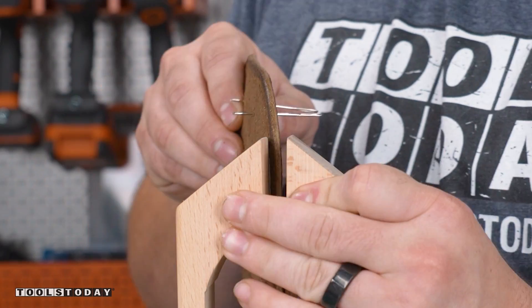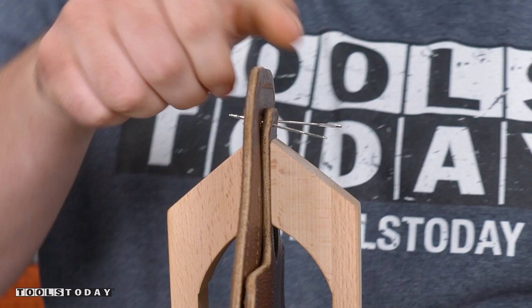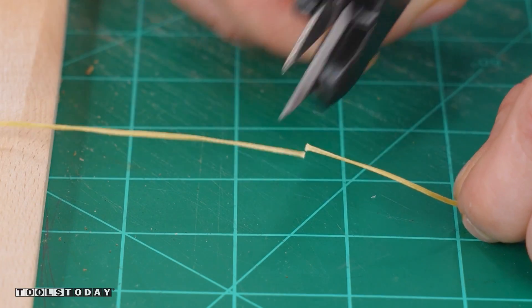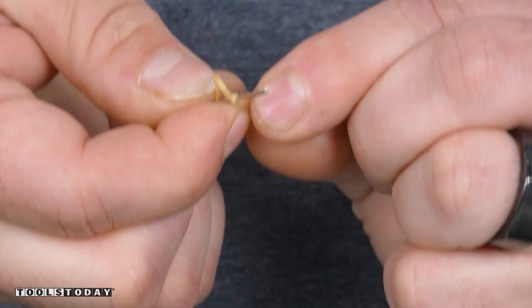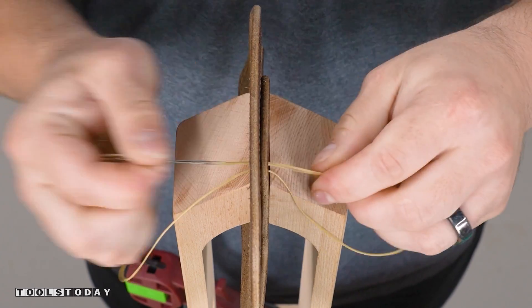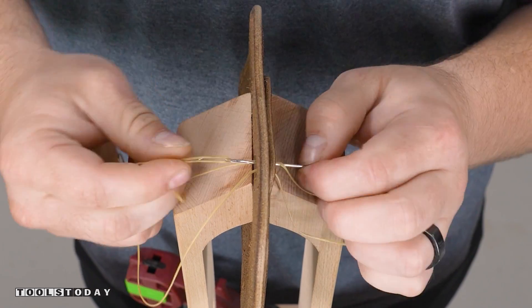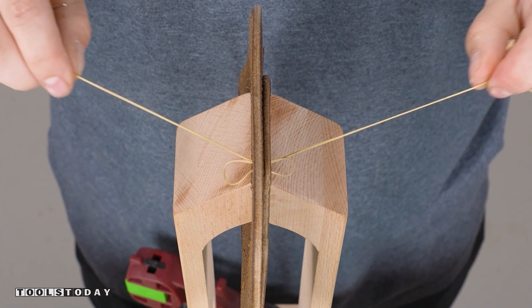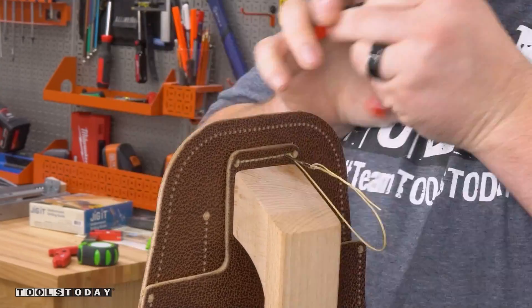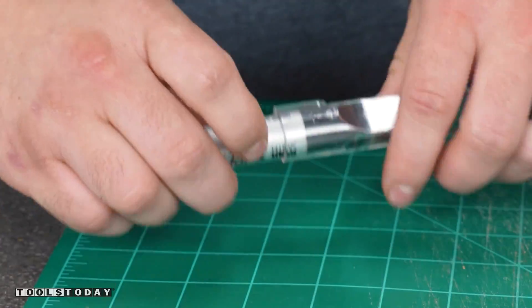Using some needles, I line up the stitching holes and get it clamped into the stitching pony. I measure out my string and get it threaded through the needles — I usually use about five times the length of the stitch, plus a bit extra just in case. Please do not take this as a stitching tutorial; there are certainly much better videos out there explaining in great detail how to hand stitch leather. I'm still learning myself and have a long way to go, but I feel like I've gotten a pretty decent hang of doing a basic stitch.